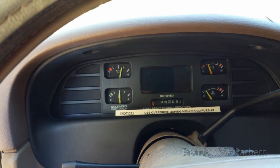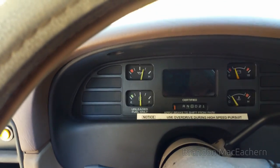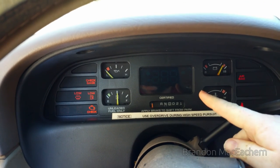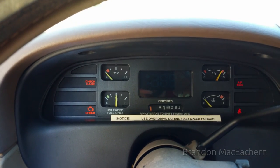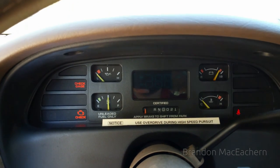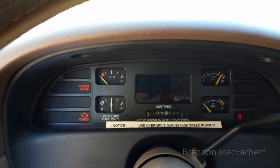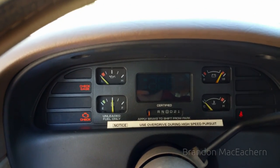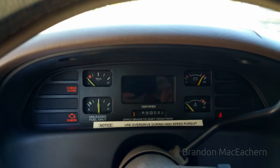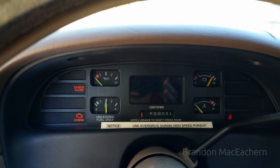Hey YouTube, it is time for some Chevy problems. As you can see, I put my key in and turn the car on - we have no illumination from the speedometer. The VFD has literally no illumination. In the dark I checked to see if you could see the fine wires, and you can't. So this is telling me that there's no B-plus supply.